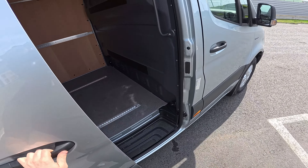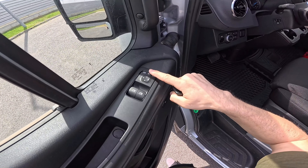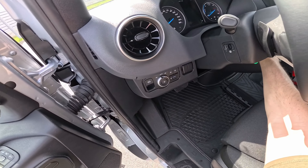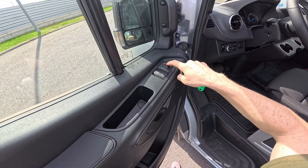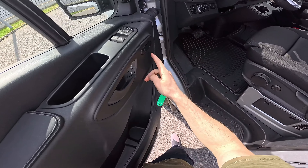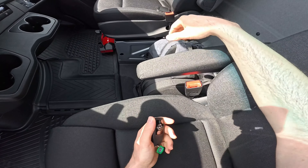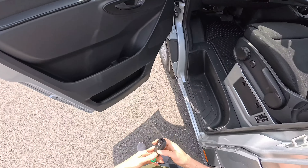The car comes with a lot of options which I'll explain in the review video. There are two mirrors — the lower one adjusts manually, and the upper one adjusts electrically. You can fold the mirrors from this button. There are also electric windows, optional heated seats, and manually adjustable seats. You have only two seats in the front but plenty of space, plus the cables for charging and plenty of storage inside.